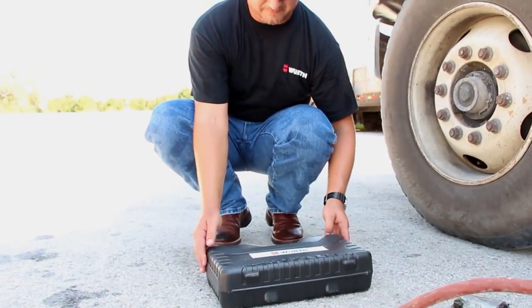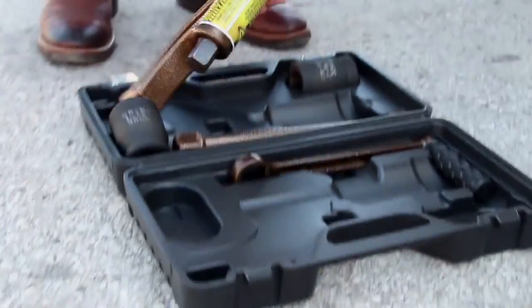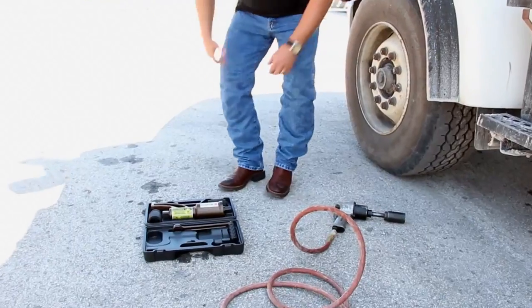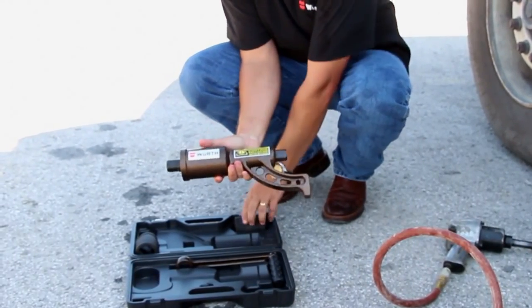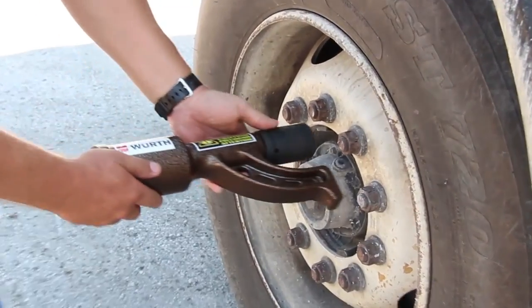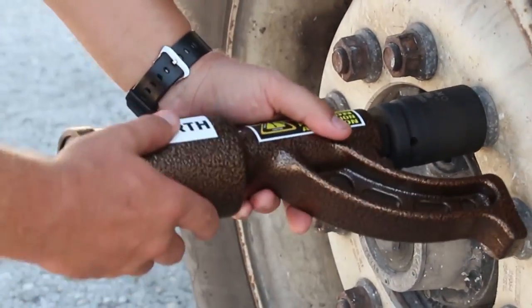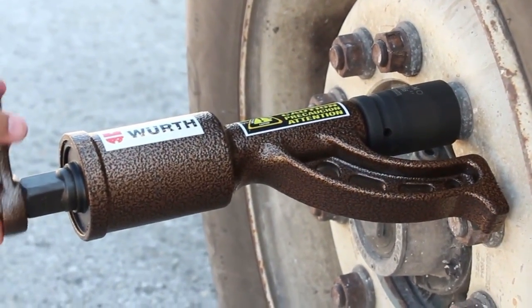The Worth Nut Buddy comes in a convenient carrying case. The case contains two one inch drive sockets, a 33 millimeter and a 38 millimeter. Simply put the appropriate socket on the lug nut, then put the Worth Nut Buddy tool on the socket with the arm resting on the closest lug nut for support. Put the handle on the Worth Nut Buddy and turn until the lug nut loosens.